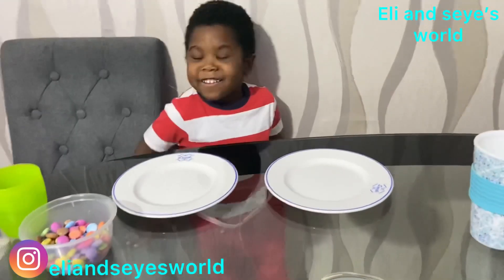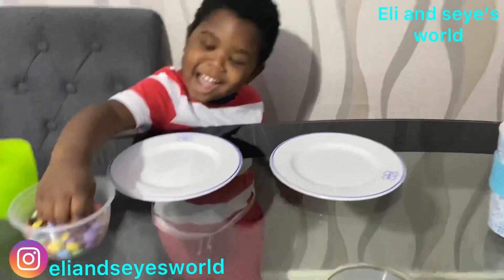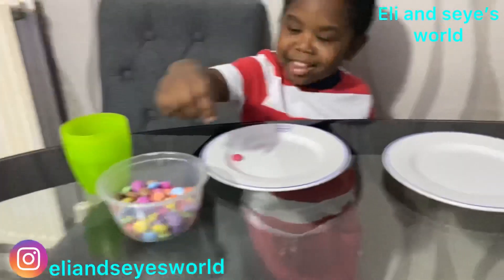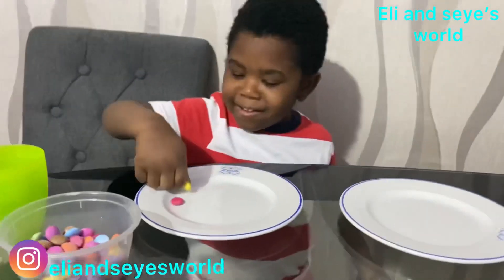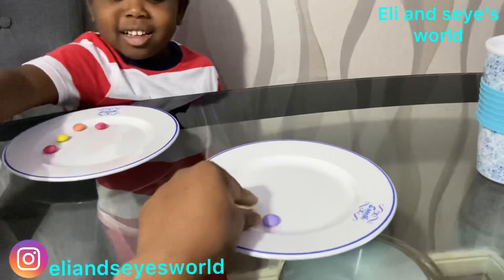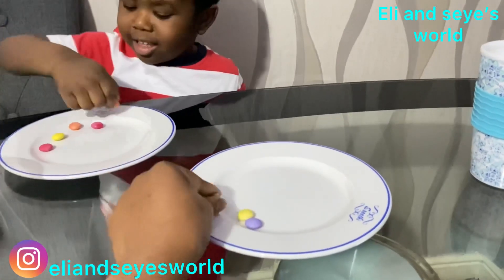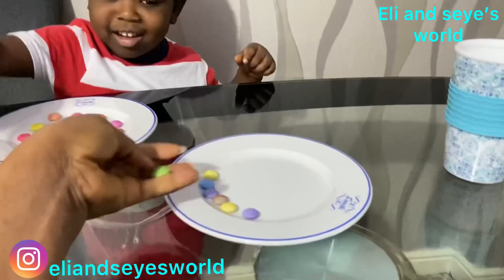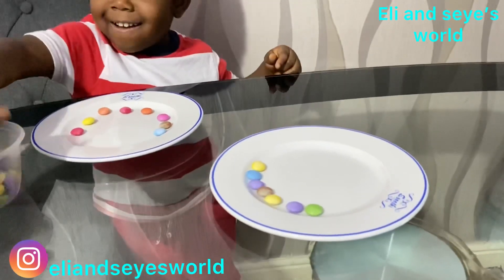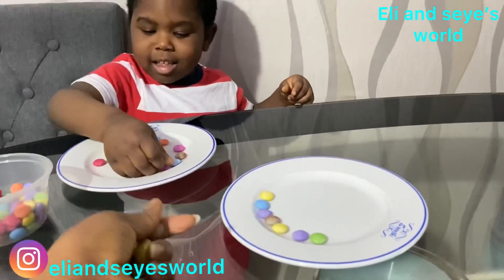Okay, let's get started. What are you doing? I'm gonna pick one. Okay, so Mommy's going to do this one — apple, yellow, brown, and then green. Yeah, let's see who wins!